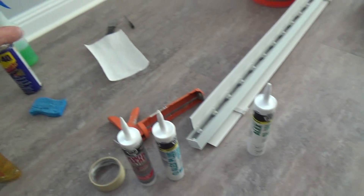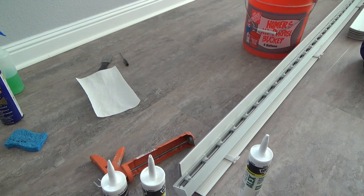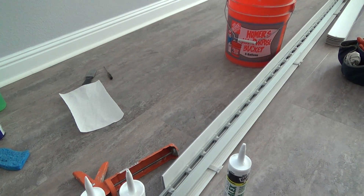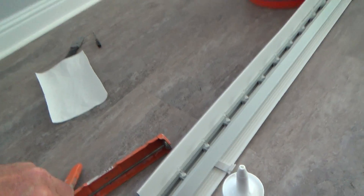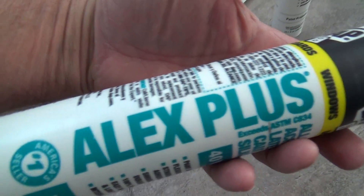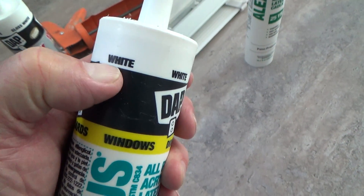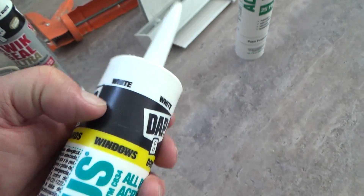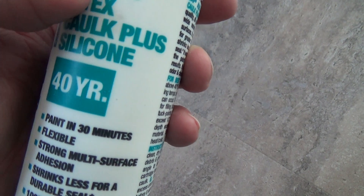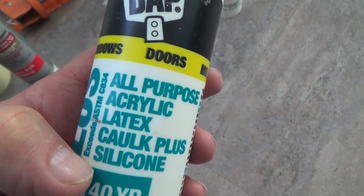I'm not painting this, remember? I just want a nice, clean, shiny white bead of caulking that when it dries is still going to look nice and shiny and white. That's why I cannot use this. I used to use this for all kinds of stuff, and it used to come in brilliant white. All I could find now is white, but it's silicone-based — caulking plus silicone, all-purpose acrylic latex caulking plus silicone.